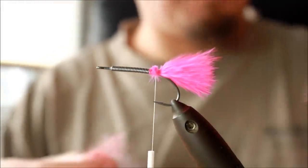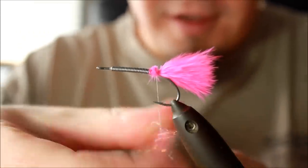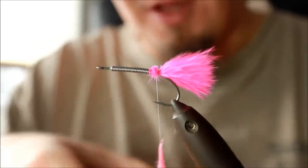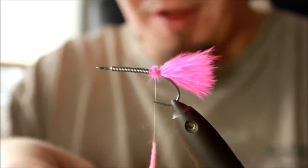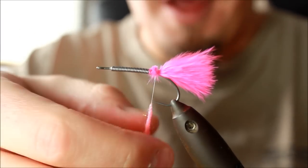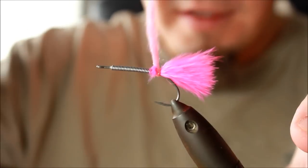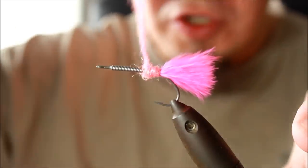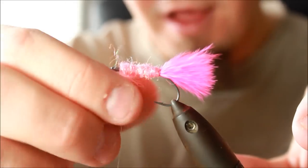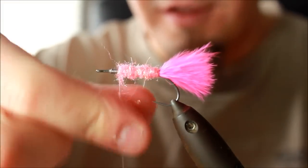This pink dubbing is just something I have a lot of, that's why I'm using it. Almost every fly tyer will have some dubbing they bought by mistake lying around — just use that. This is simply to make sure that when I apply the tubing, it will be satisfactorily filled.